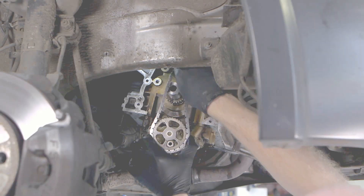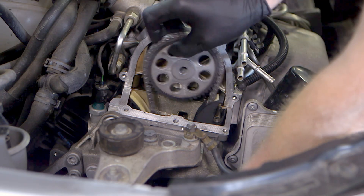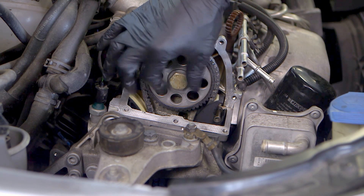Firstly the new oil pump chain was installed, followed by the new timing chain guides, then the timing chain and sprocket. The chain drive was tensioned by the hydraulic tensioner before tightening the camshaft sprocket.